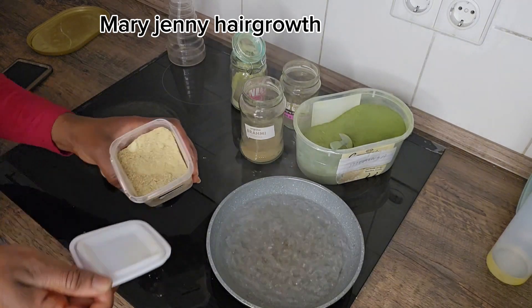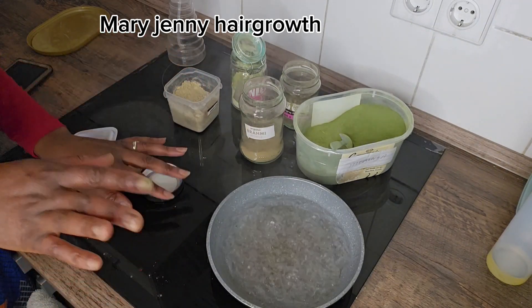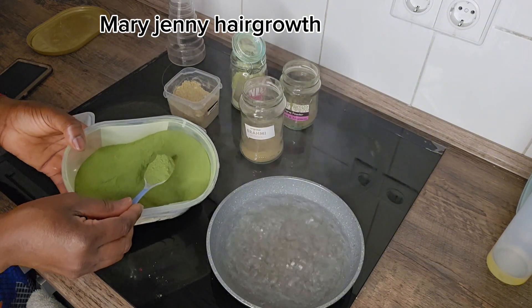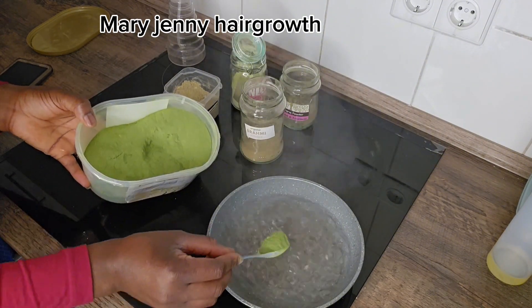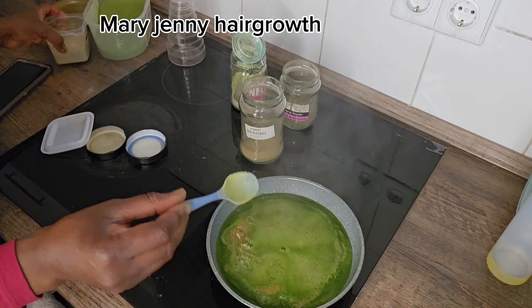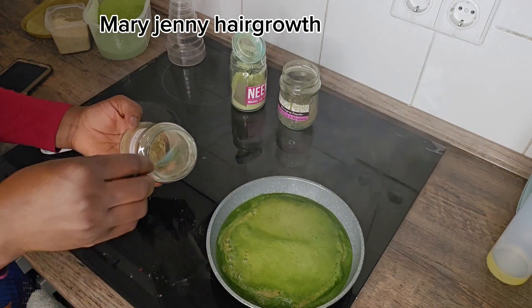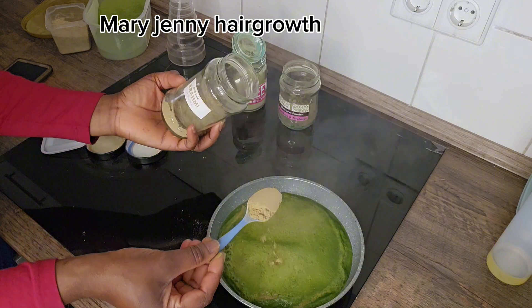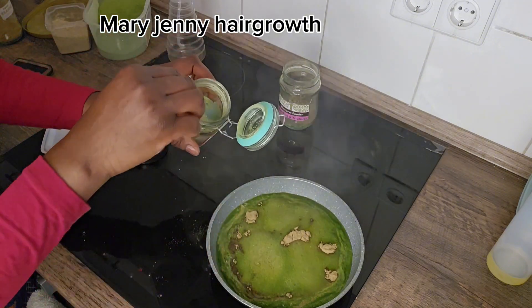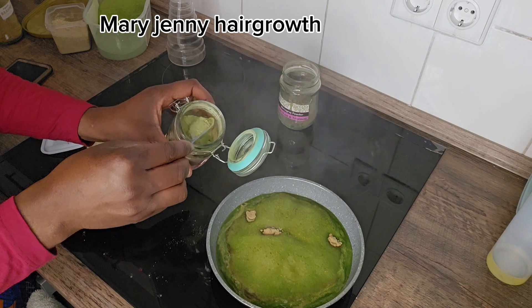I'm going to be adding all the powders in now. The first thing I'm adding is moringa powder, then fenugreek seed powder. Next I'm adding brahmin powder — I need to manage the amount. The other one is mint powder.